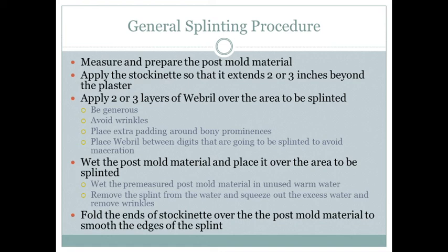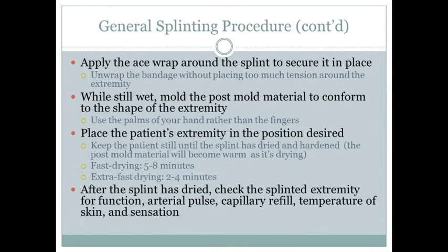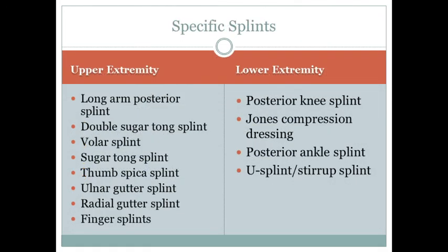Wet the post mold and wring it out in a towel or sheet to get rid of excess water so it's not dripping. Apply the post mold material, wrap with ace wraps, fold the stockinette ends over, and mold to the injured limb until dry. After it's dried, check neurovascular function: pulses, cap refill, temperature of the skin, and sensation.